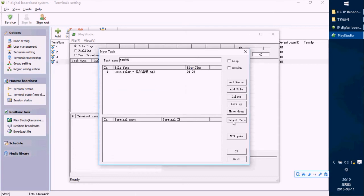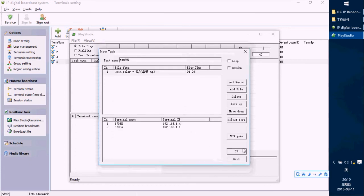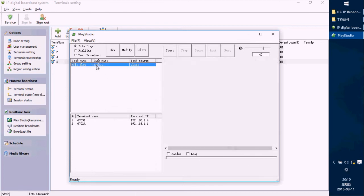Select the terminal — I select this one. Press OK, then press OK again. You can see the task is finished; we can modify or delete it. After pressing the Start button, the terminal will play the music. You can see it's playing — we can stop it or pause it.